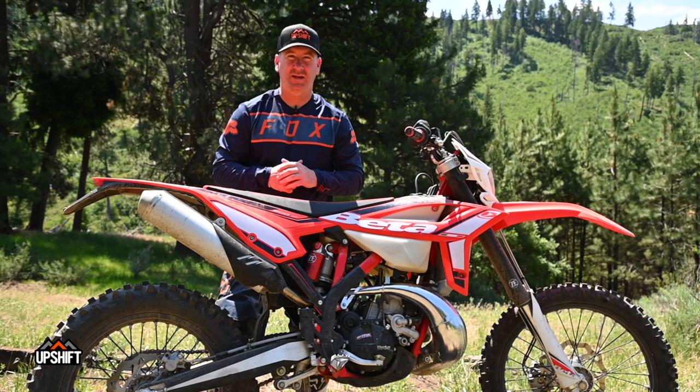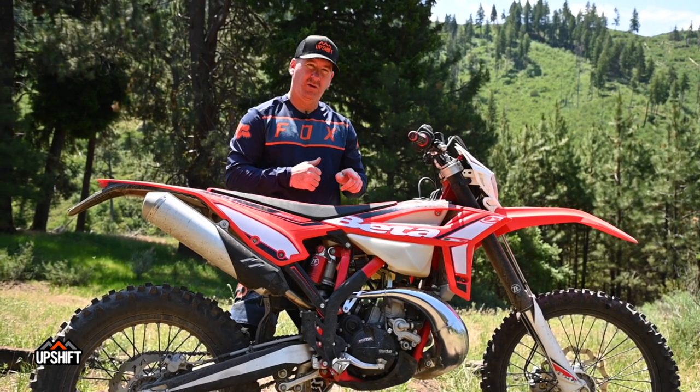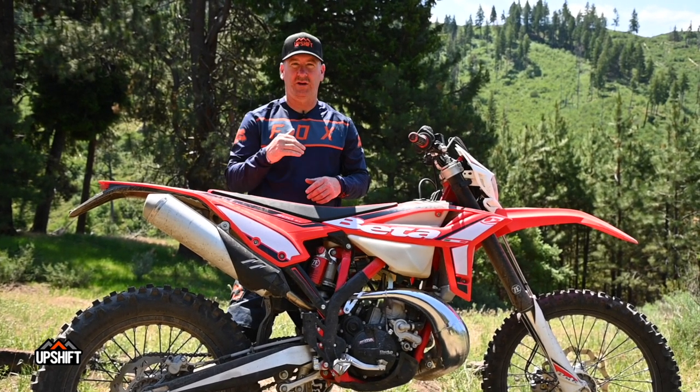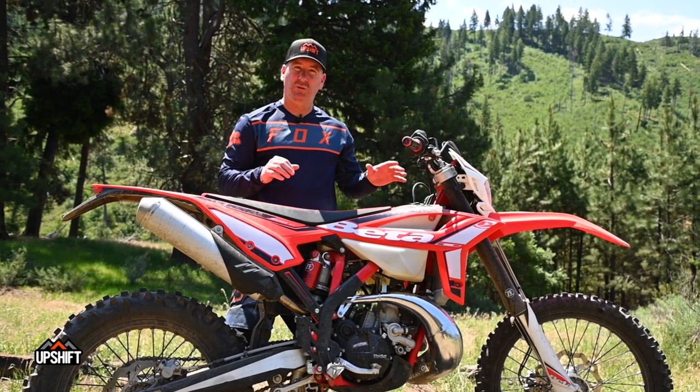Adam Booth, Upshift Online, here with the 2021 Beta 200 RR two-stroke. This dirt stash courtesy of a hot summer day in Idaho and following other riders through the dust — not a lot of moisture in the ground right now. So anyway, this bike is super cool.